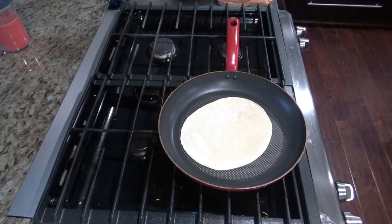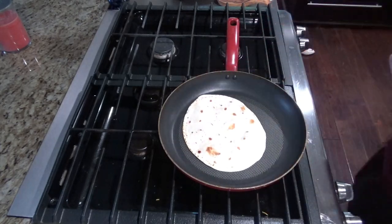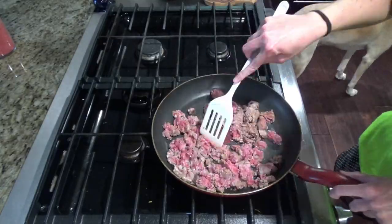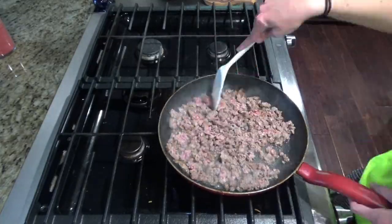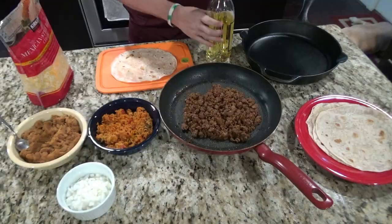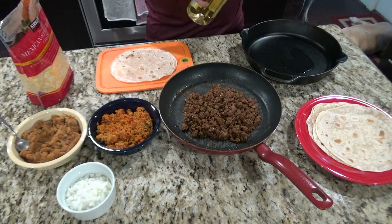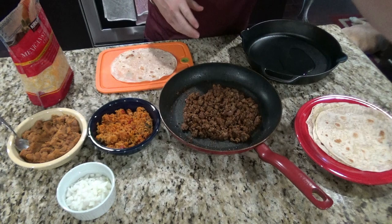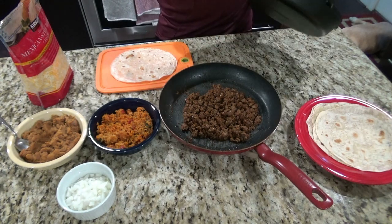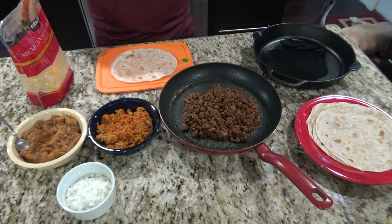I'm going to go ahead and get started cooking the tortillas and the meat and then we'll go from there. Add a little bit of olive oil to your cast iron skillet, about a tablespoon or two, and then go ahead and preheat the oven to 350 as well.